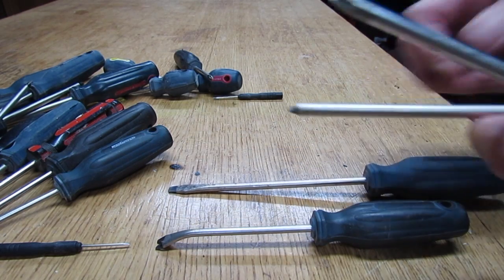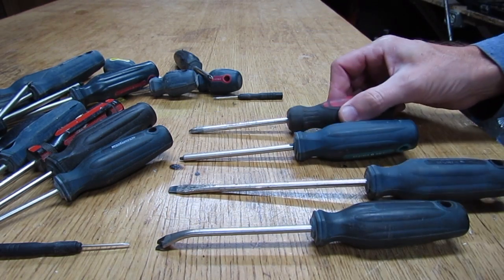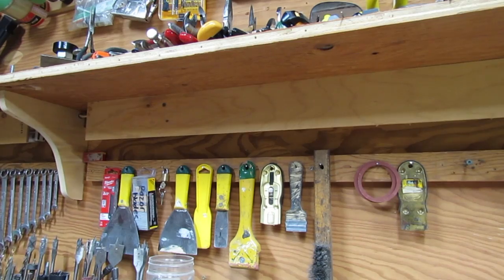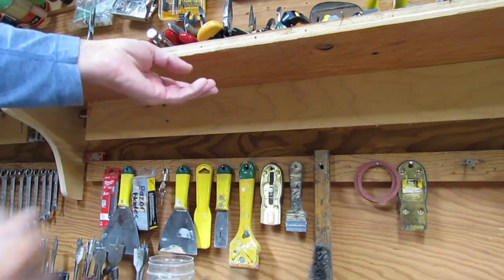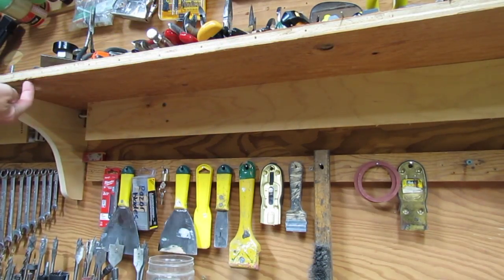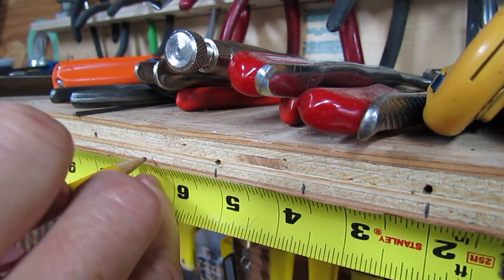First you want to lay out all your screwdrivers and figure out the correct spacing. Now just pick a spot where you want to locate all your screwdrivers. I've chosen a shelf that I have in my workshop and I'm gonna be putting them right underneath here. I've chosen inch and a half spacing.